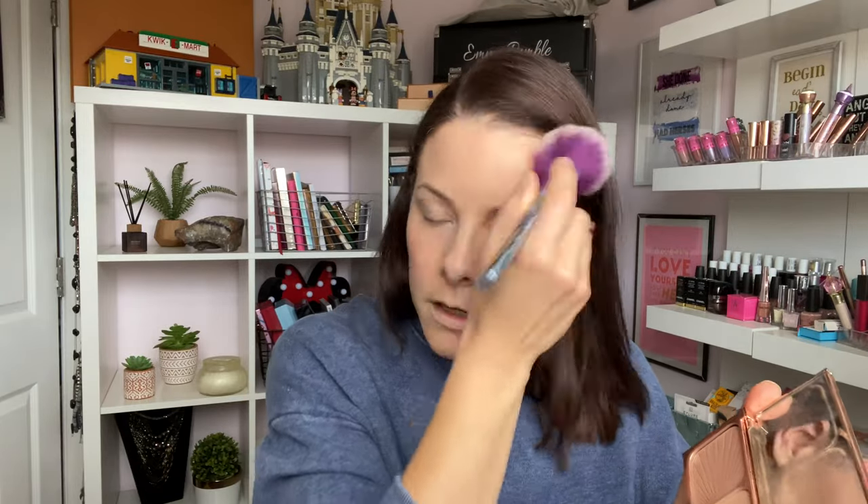I'm going to take a bronzer and a fluffy brush - this is the Filmstar Bronze and Glow from Charlotte Tilbury - and just take a small dusting. I'm not really contouring, I just want to add a little bit of colour and warmth. Done - so so quick! If you've got an extra three seconds, you can take your bronzer powder on the brush and dust it across.